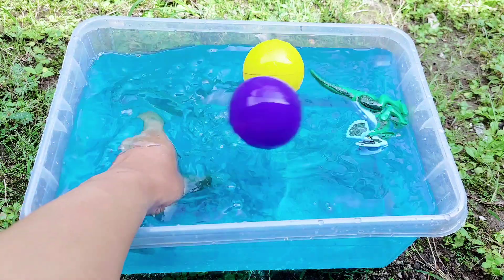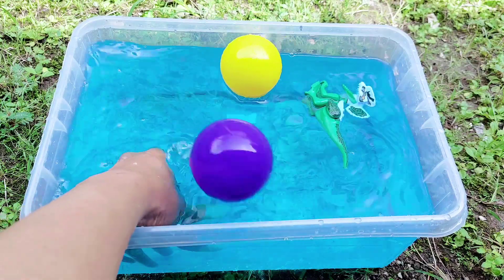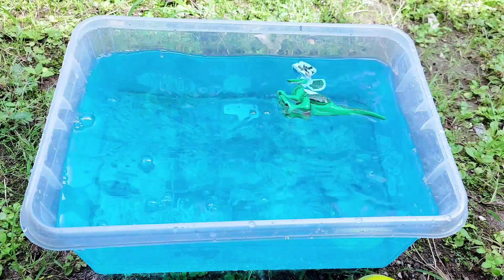All right, I'm playing with the balls here, and the dilophosaurus is floating on the blue water.